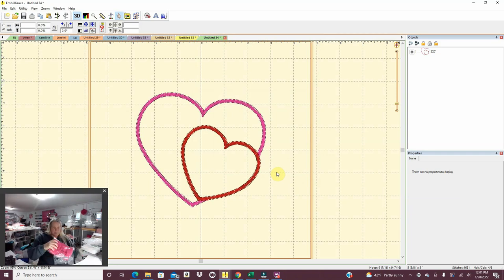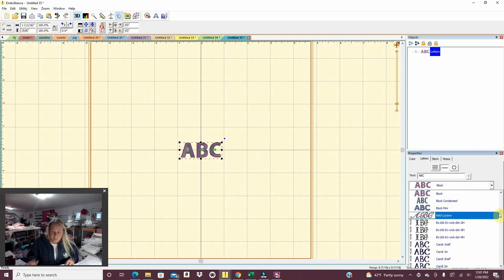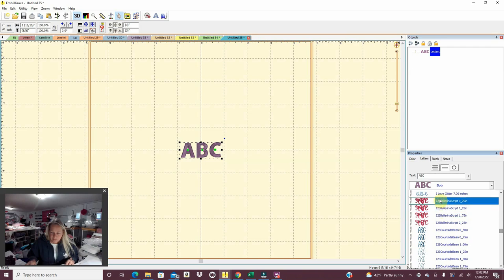This one will have to be stitched twice — name and lower left-hand design — but I do factor that in when I'm pricing a double-hoop item. Next we have an Easter basket, and this one's in ballerina font. I'll go to a new design, go to the alphabet, and find the ballerina font. I generally know where they are. This is an Easter basket, so it can't be too big — B-E-A — Beatrix. That sounds like a really cute name.